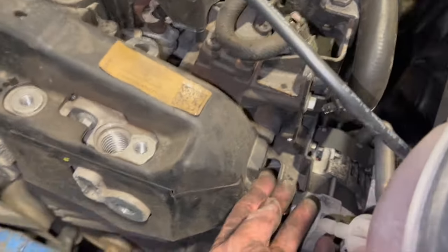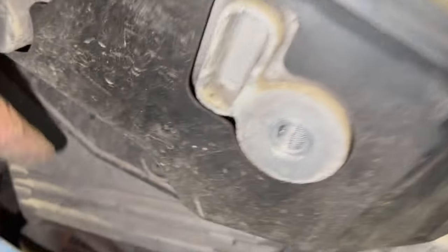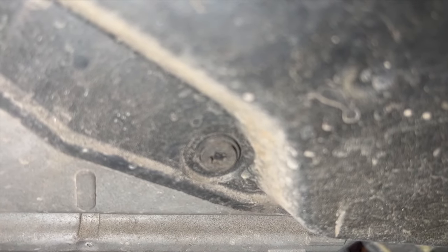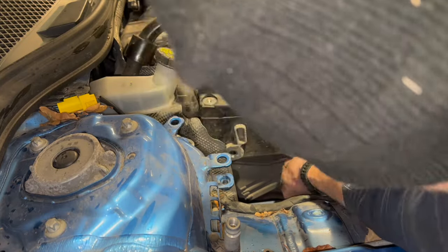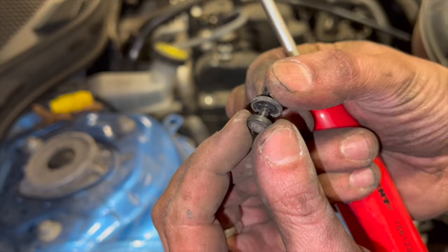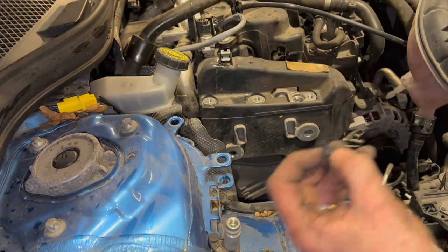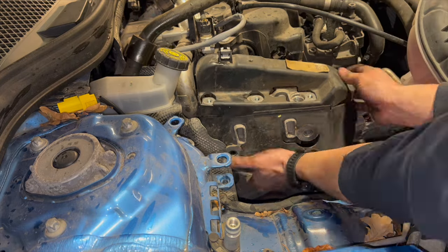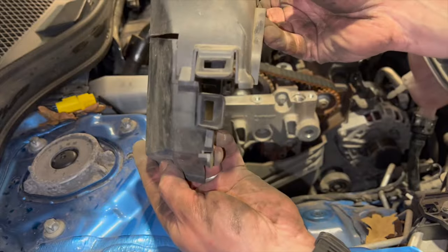Undo the little clips on the timing cover — there are tabs on the top and back that just flick off. In the centre there's a little torx-headed rivet: unscrew it and use a clip tool to pry the top back so you can pop the rivet out. That gets the top section of the cover off. The clips hook around the edges — same on both sides. The lower cover unclips the same way.